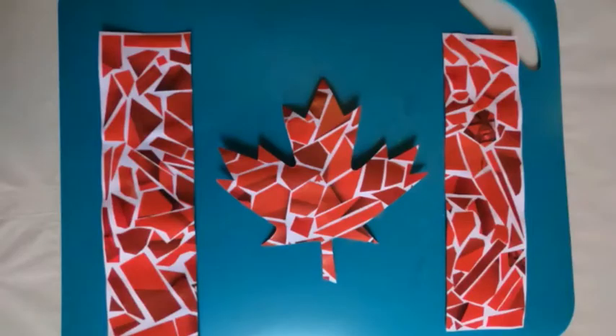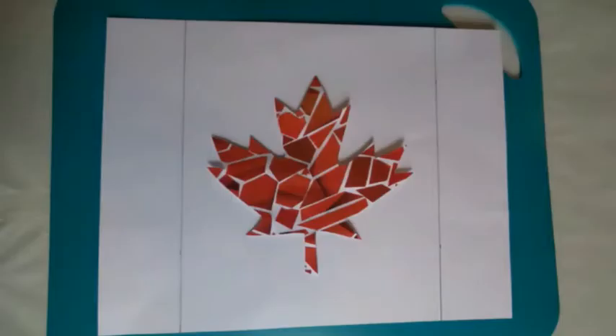Then take out your maple leaf stencil and trace it on the other side of the cardboard or paper. Take out a ruler measuring about two and a quarter inch on either side of the paper or cardboard and cut that out lengthwise along with the maple leaf you traced. Then your child can glue it onto a piece of white paper or recycled cardboard making it look like a Canadian flag.